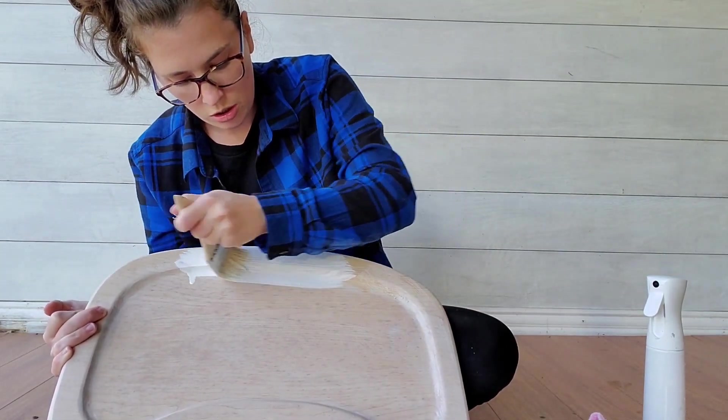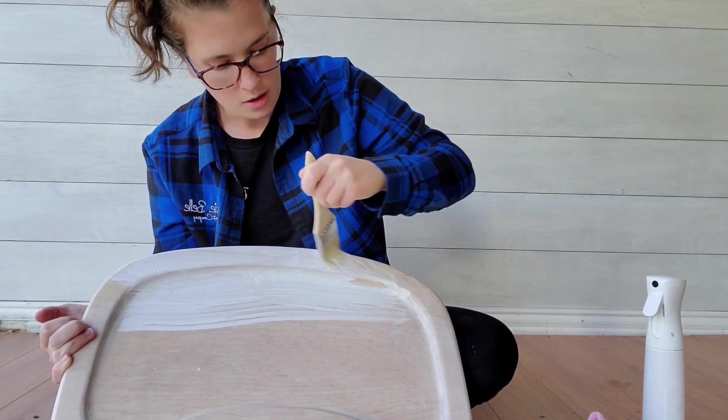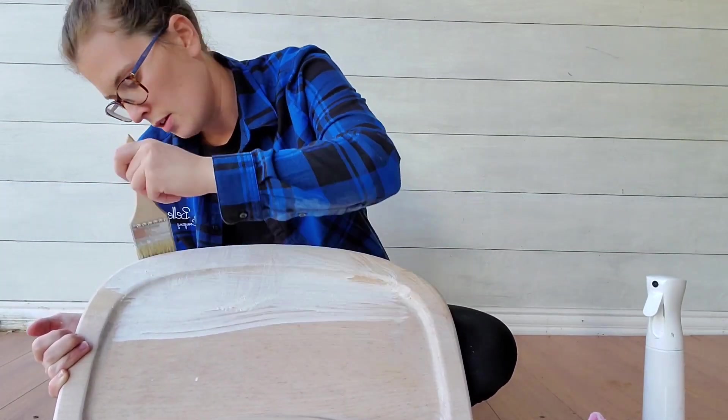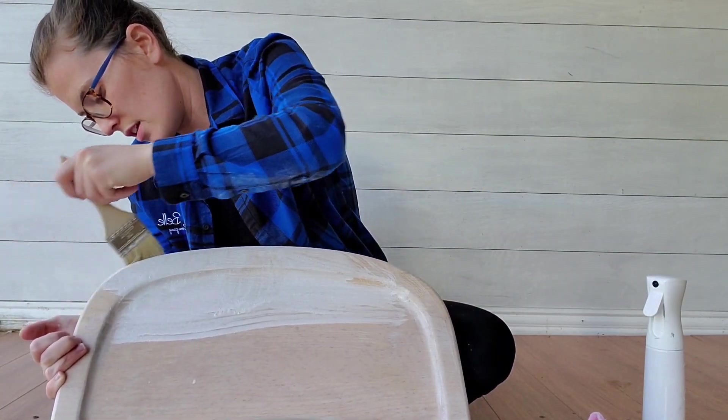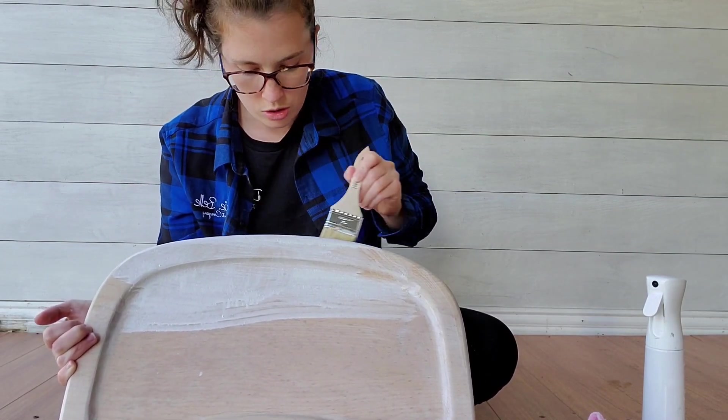I usually go about two coats on this. Just try to work it in there so you're getting into those wood grains.